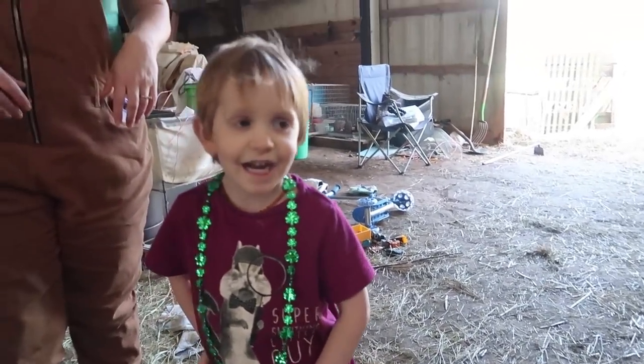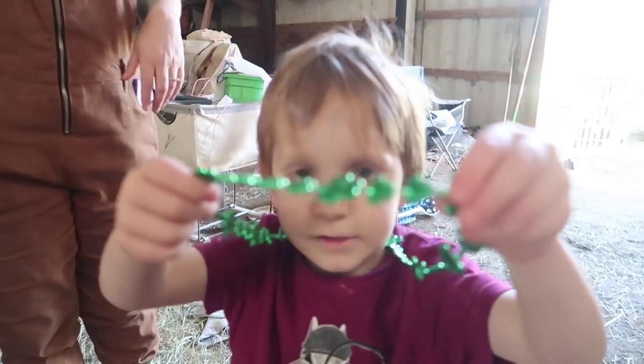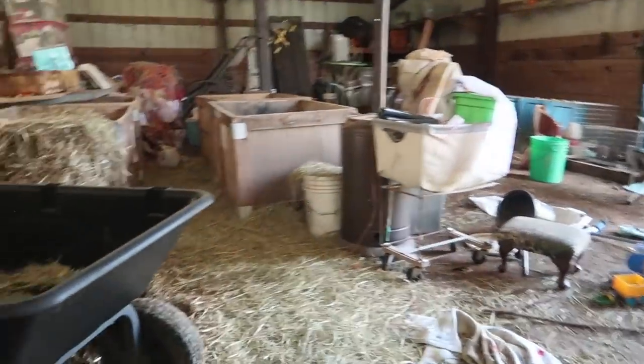Hi guys, so I'm on the camera today because I got my practice. Happy St. Patrick's Day! Happy St. Patrick's Day! Thank you.